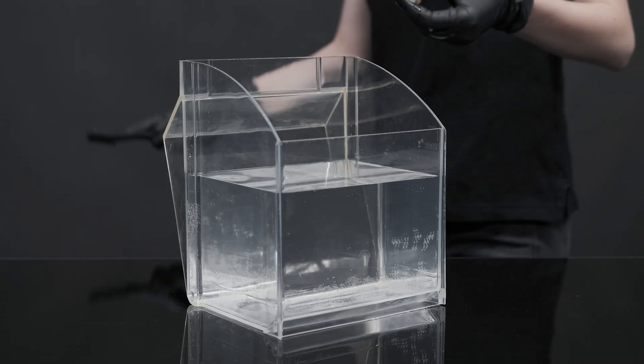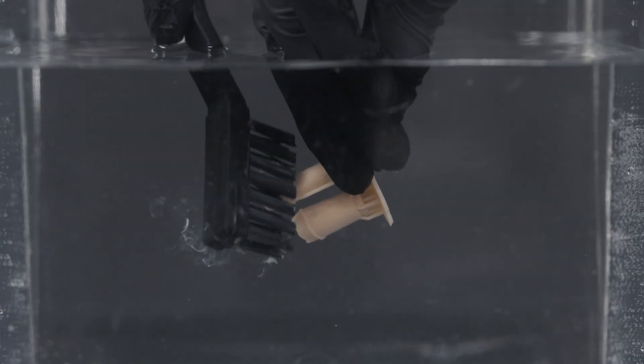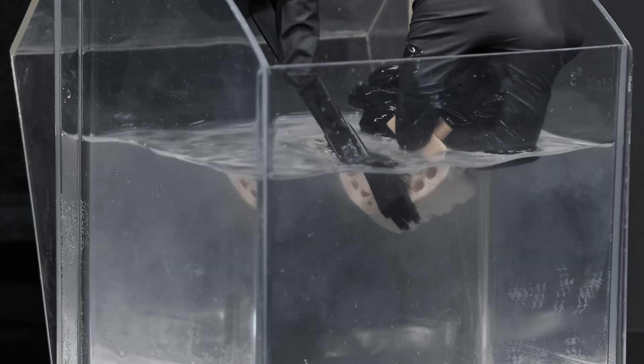In a washing up bowl full of water, clean the model with a soft bristle brush until its surface is completely clean. In case of hollow models, clean also the inner parts.